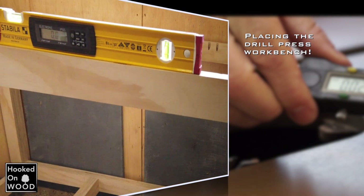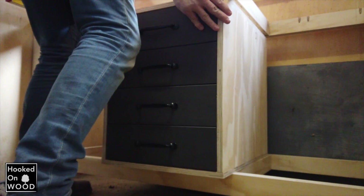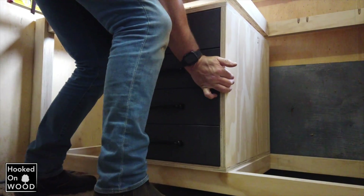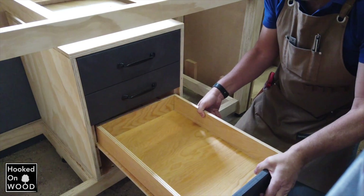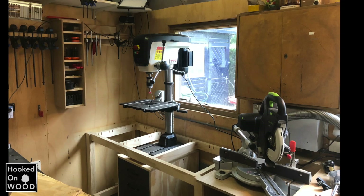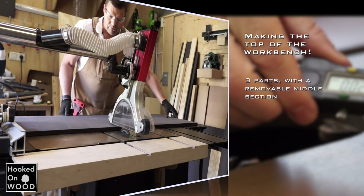Now I could finally put the frame and drawer block in place and put my new drill press on it. The top of the workbench consists of three parts.